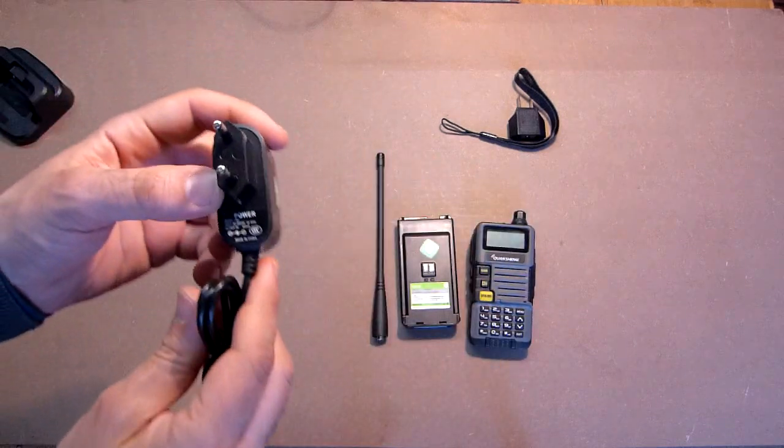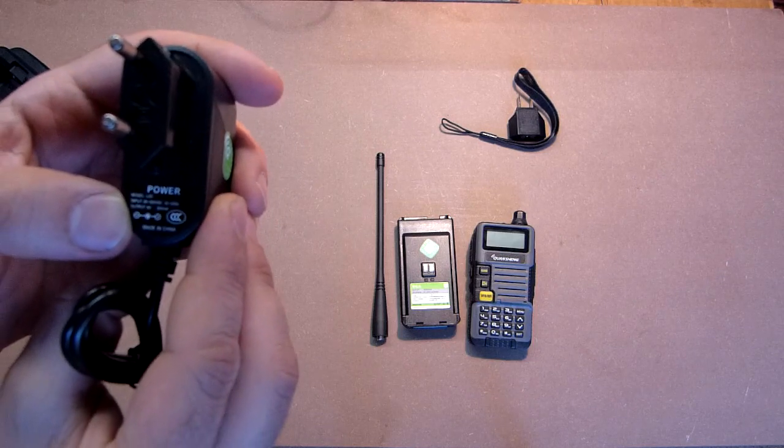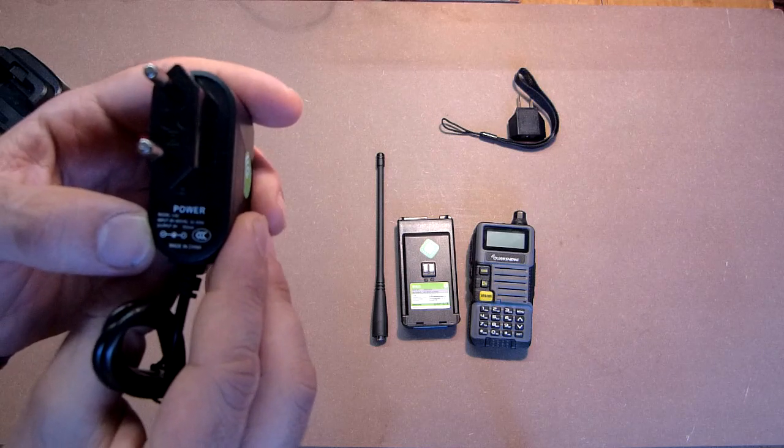As to the charger: input 85–250 volts AC, output 9 volts 500 mA.